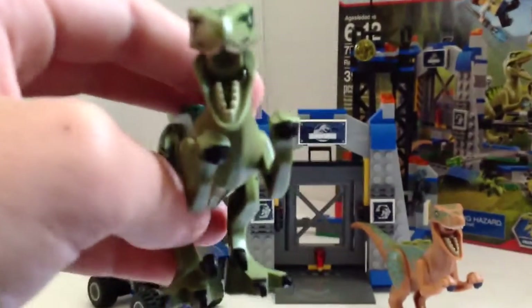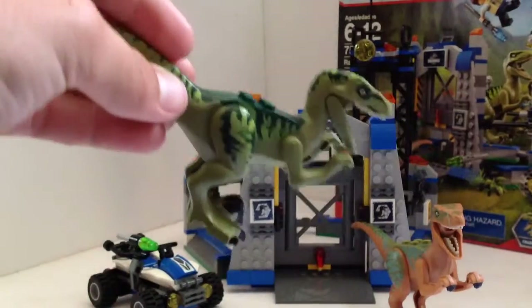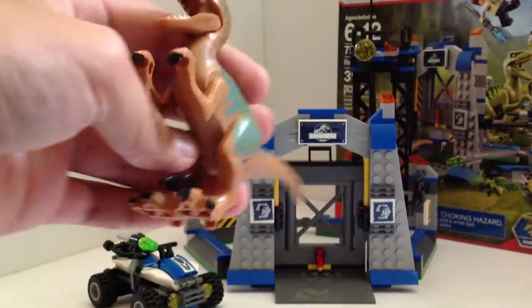Here is Charlie — Charlie's awesome, I love him and his design. I do like Echo better in this set though. I love Echo's coloring.